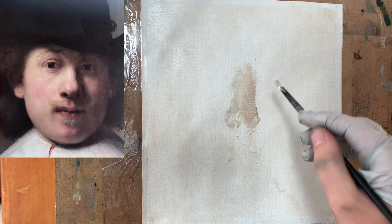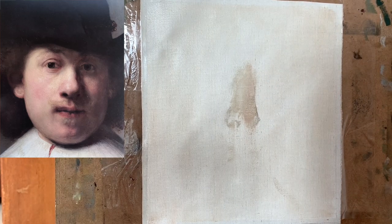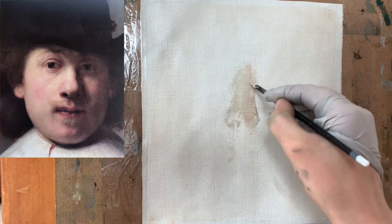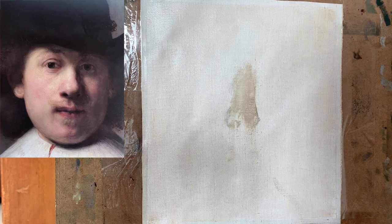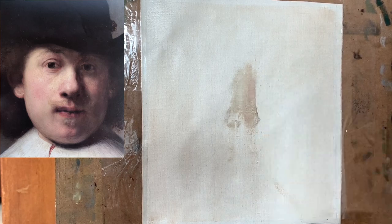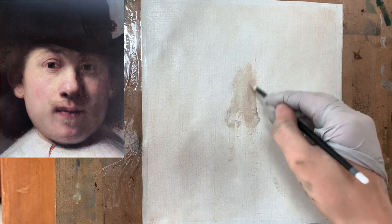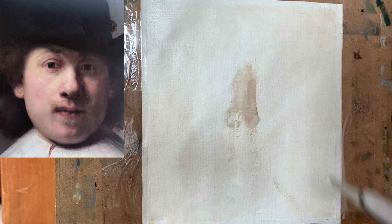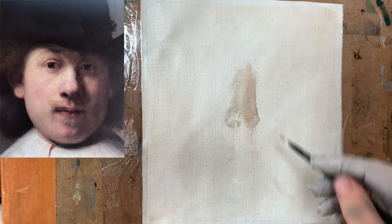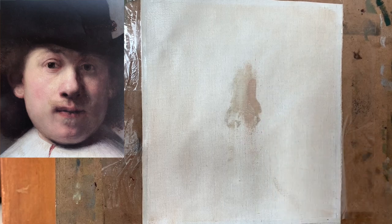I realized a lot of the colors weren't really working out the way I needed them to, as I was observing them in this Rembrandt painting, so I decided to scrape it out, rub it out with my fingers as well, and start afresh. I'm mixing up again a pinkish color using white, cadmium yellow, cadmium green, and alizarin crimson. That gets you a really nice, muted pinkish color that will work much better than what I had earlier.